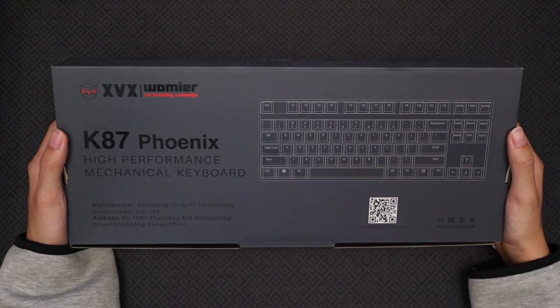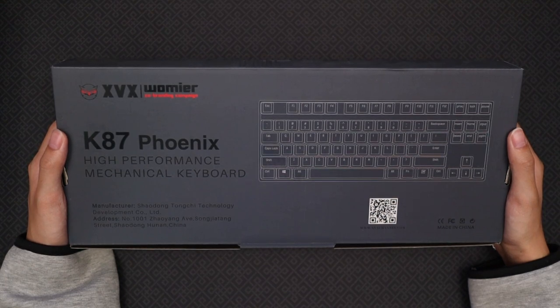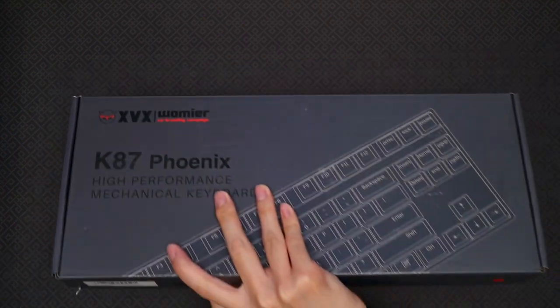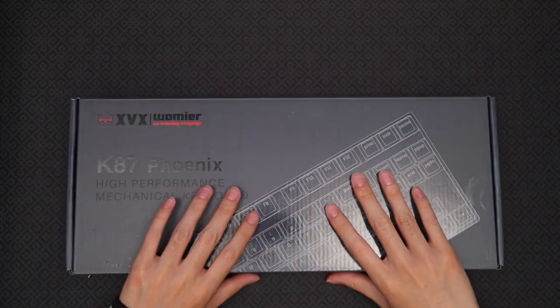And because I don't necessarily need this keyboard, I thought it would be a good idea to give this keyboard to one of you guys. I'll share more details about the giveaway later on in the video, and the link to purchase your own K87 will be down in the description.